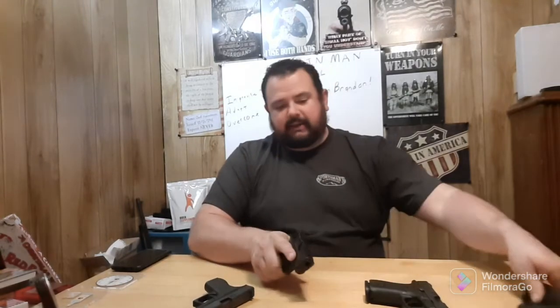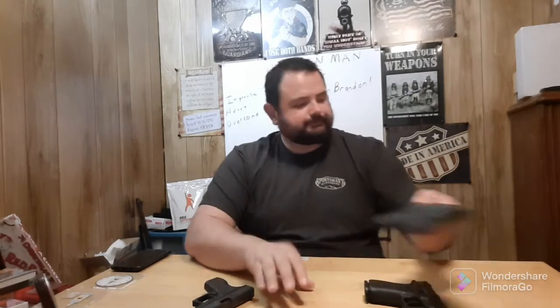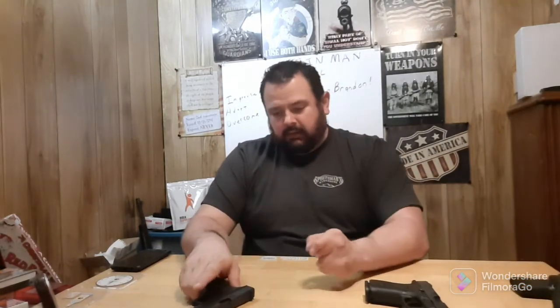Of course, the Shield Plus is a double-stack 9mm — I carry this all the time in the pocket in a sticky holster, so there's no reason this couldn't be considered a good little pocket pistol.